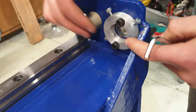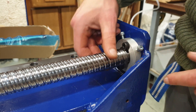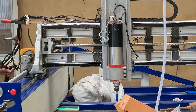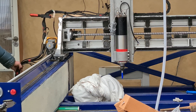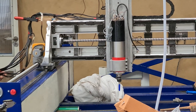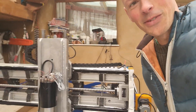Right then, hopefully this is going to be able to perfectly center the ball screw. Like so. The bolts are on — first test.